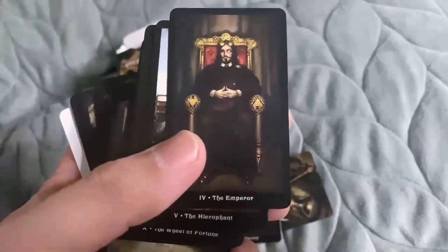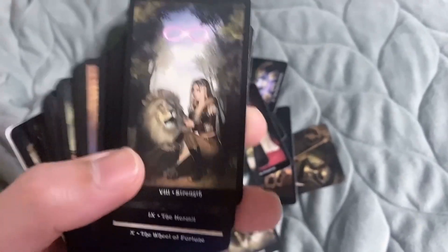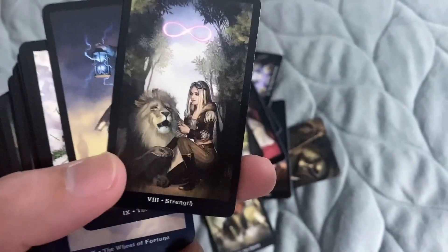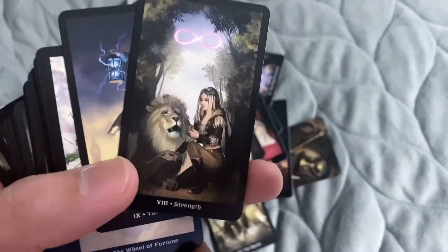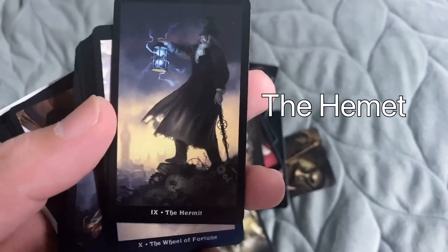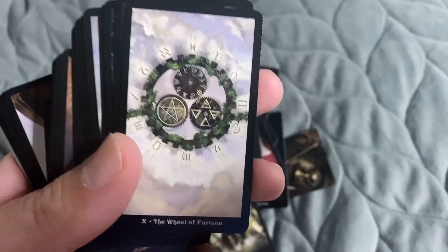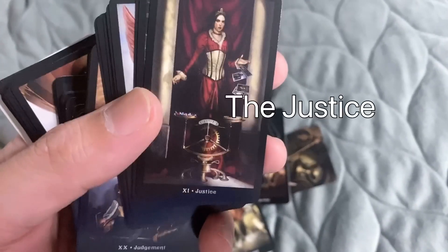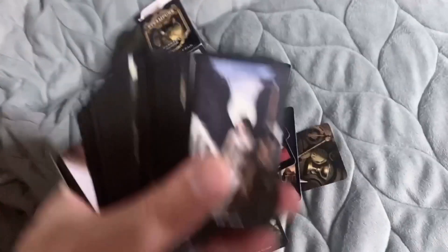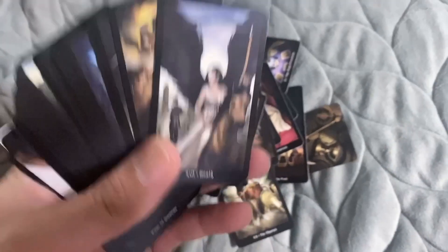Empress, Emperor — you should know how to read the original card before you know how to use this. Luckily I know how to use this. Strength, Hermit, Wheel of Fortune — look, it's different! Justice, the Hangman. This has a story — if you know how to read tarot card, that's why it has a number here.